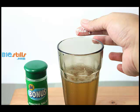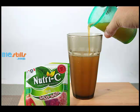Add a pinch of salt to the beer and lime juice mix. Pour the Clamato, tomato juice, or V8 vegetable juice — whichever is preferred — into the glass of beer and lime juice mix.